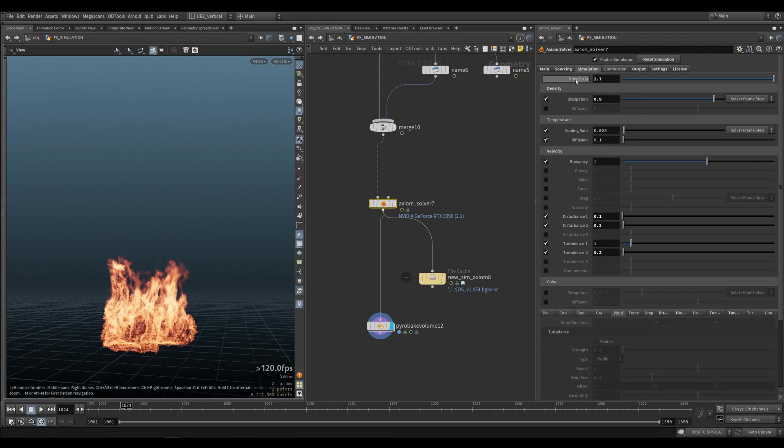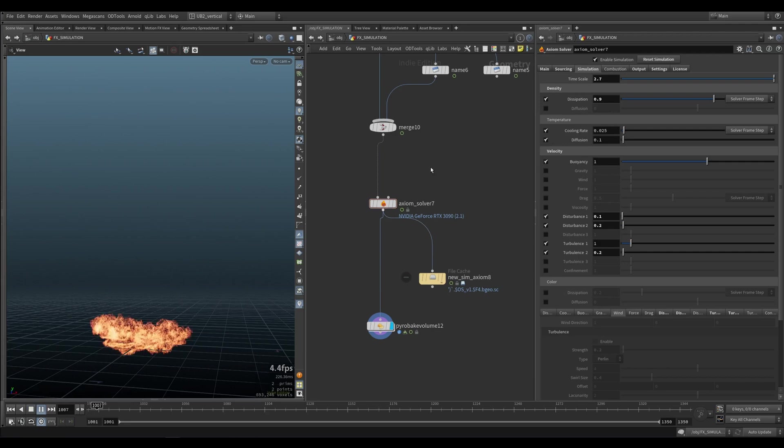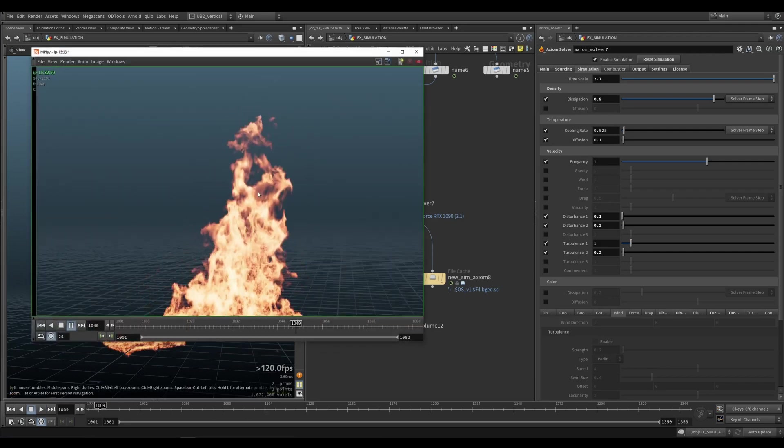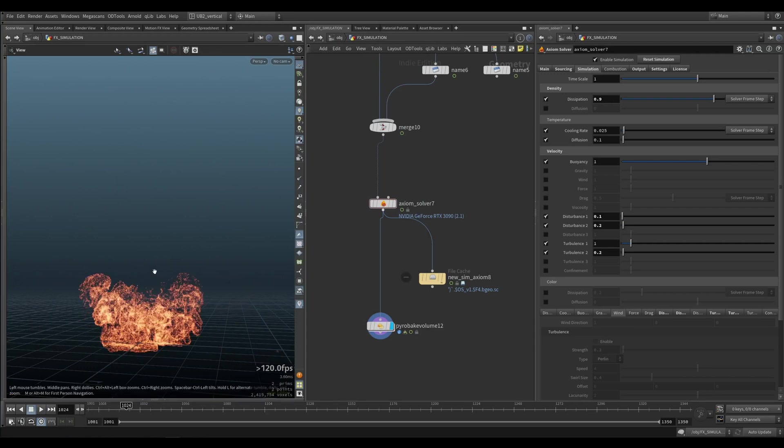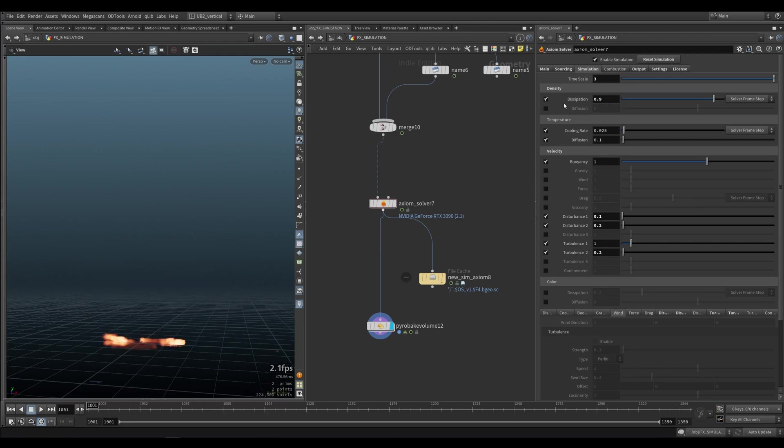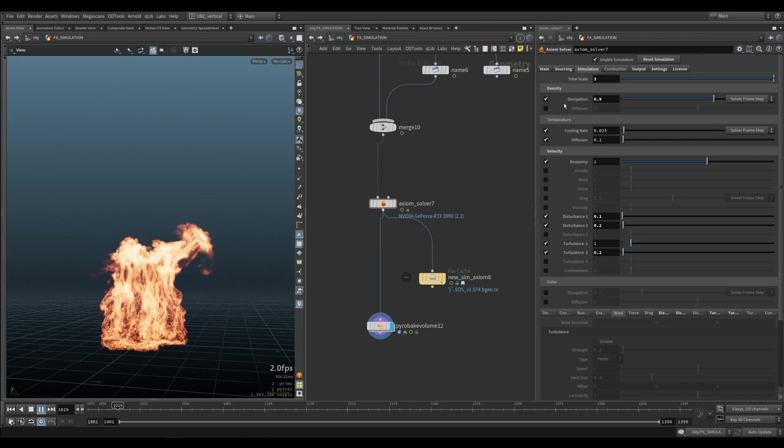It's important to note the timescale is set to 2.7 for fire in this case. That will give you that fast motion. If you don't do that, everything will be slow and sluggish, and then you will try to combat it by adding more velocity, which is not going to work properly. Let's set it to 3 — that's how you get everything rising faster, and get all of your disturbances working.